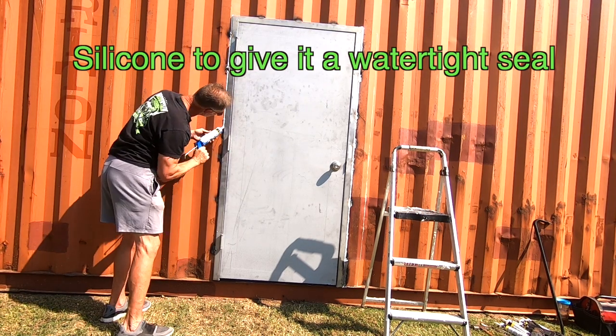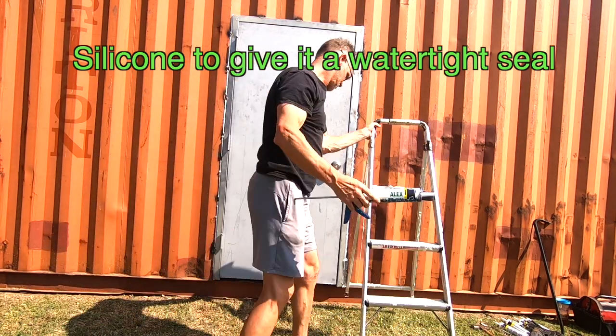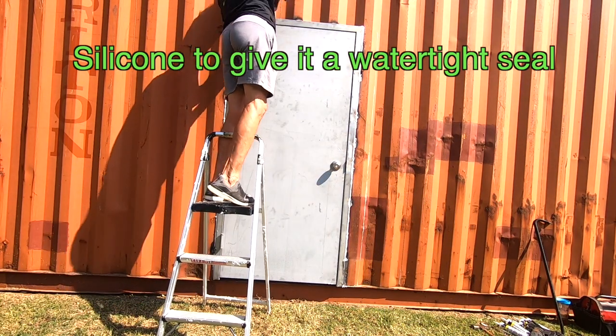Be sure to use silicone to seal the outside of the frame of the door. Later, I will come back and build a drip guard across the top of the door frame.